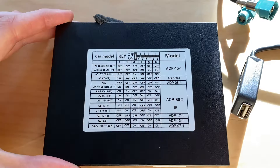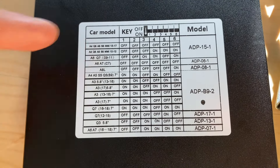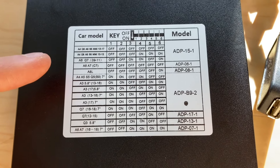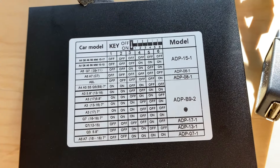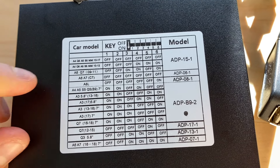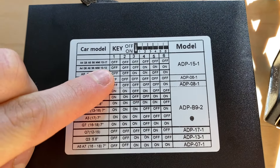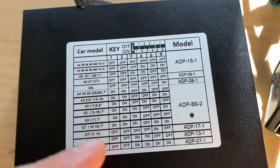You just want to make sure that your car model — which is right here on the left — you want to look at it. Just for reference, A4 and S4 are the same, just like a lot of things. So for my specific car, I have a 2011 Audi S4, so I'm going to be looking at the A4 one, 2010 to 2012. And here you can see the key.